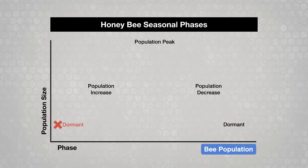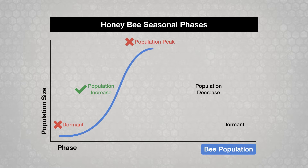You can use Apistan or CheckMite Plus during the population increase phase if treatment is completed before you add honey supers to the colonies. Don't use either material during the population peak phase when honey supers are on the colonies.